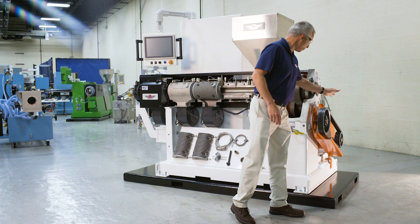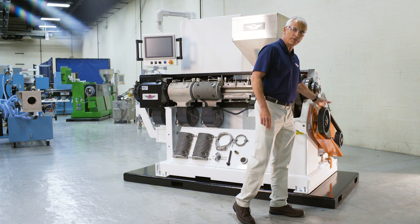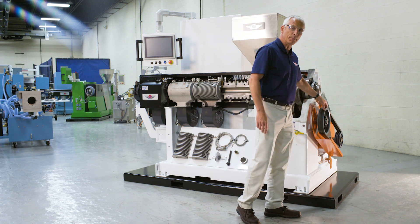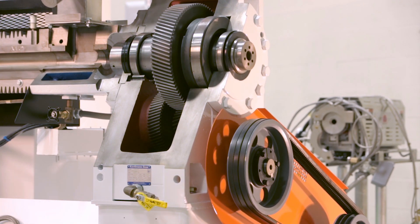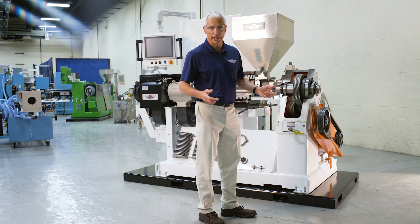Starting back at the motor and power transmission, we can either offer this in a belted configuration like you see here, or it can be direct coupled. Belting is more common because it allows us to more easily change screw speed and increase torque if a material requires that.